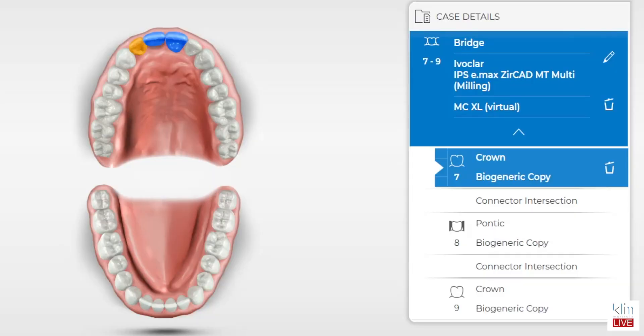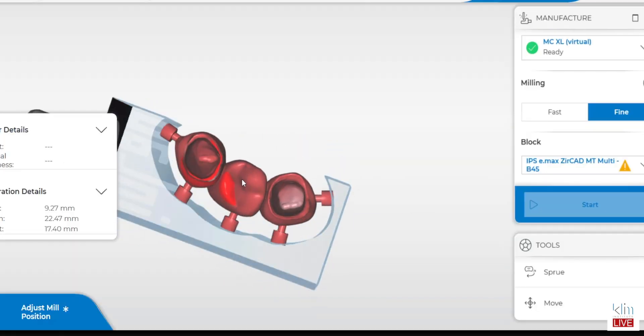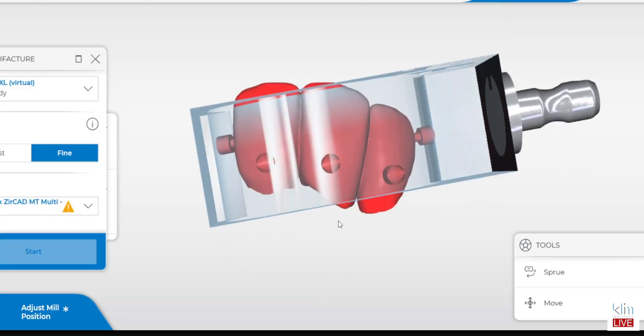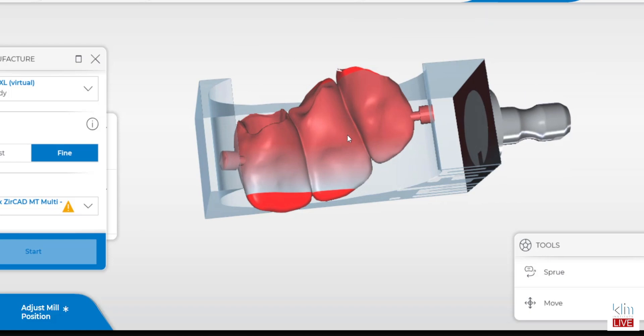The video series I'm creating is focusing on the fact that the initial design of the bridge was designed in Teresei, Prime Scan, and what happened is that with the draw of the abutments and the height of the pontic, I couldn't fit it within a bridge block — particularly the Zerkat MT Multi.